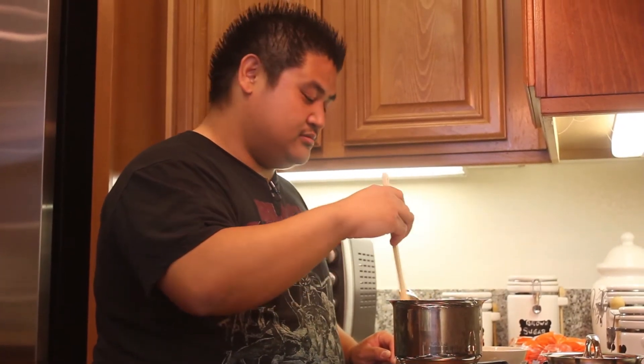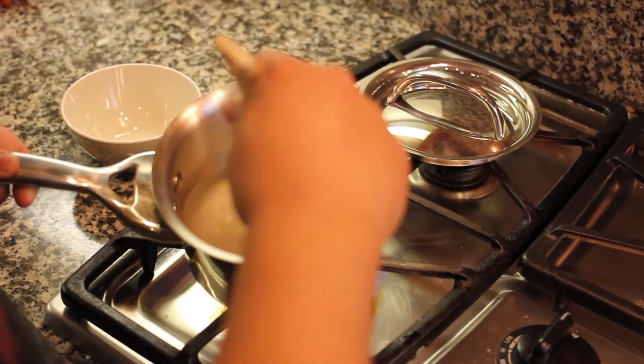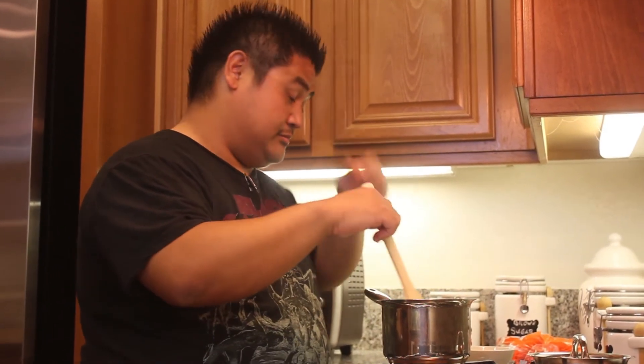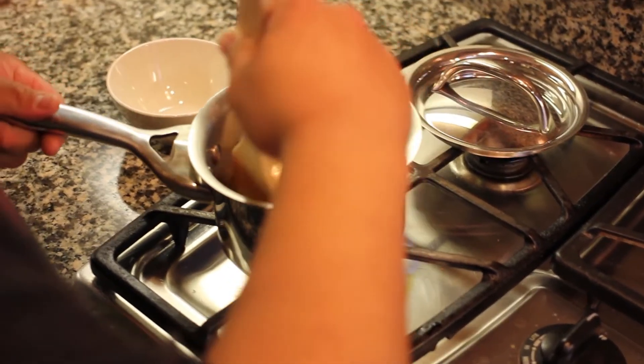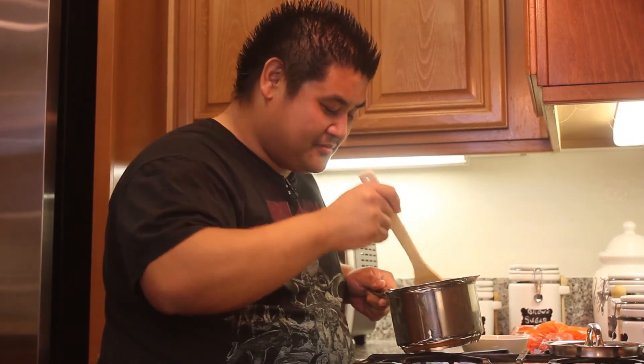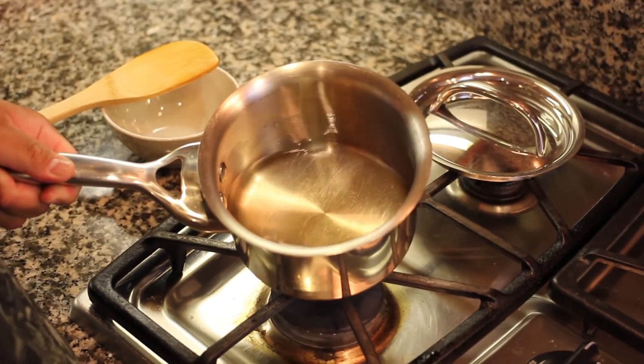Stir it — the syrup is done when it's clear. Right now you can still see sugar in it, so keep going. Oh wow, this is really fast — it's done. You can see it's clear now.